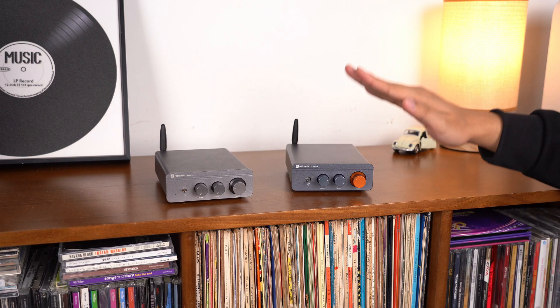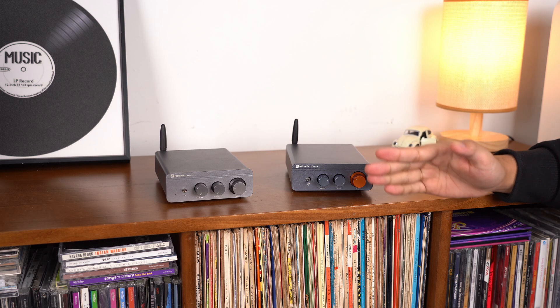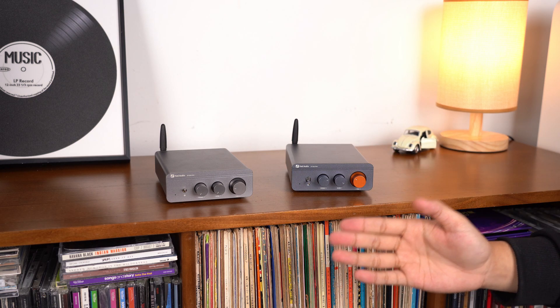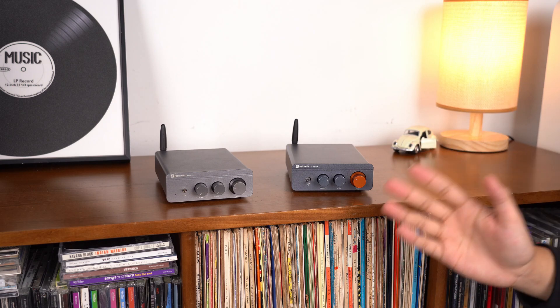With this upgrade, the BT-20A Pro now keeps its temperature under control, delivering consistent performance whether you're using it for long sessions or at high volumes, so you can enjoy a worry-free audio experience. Thanks for watching, and we'll see you in the next video.